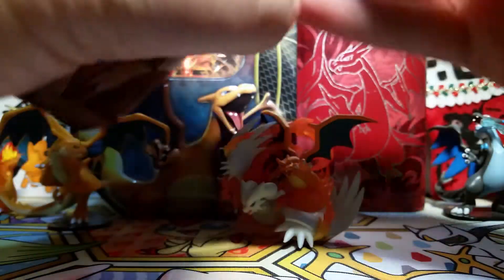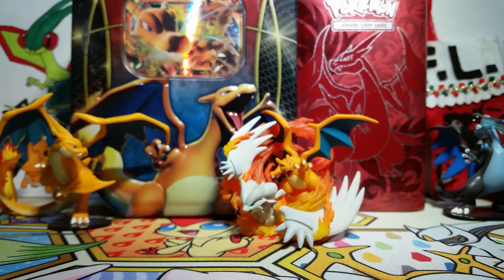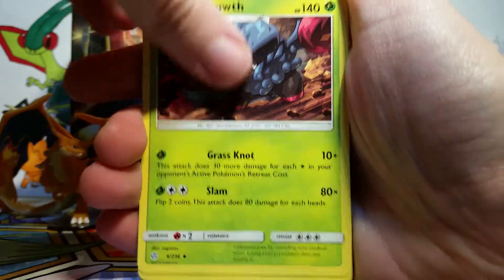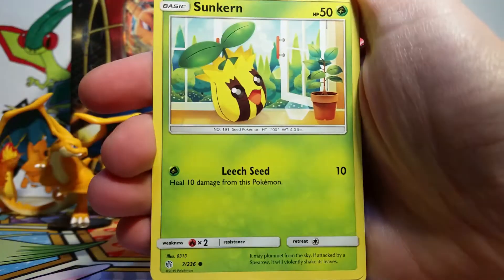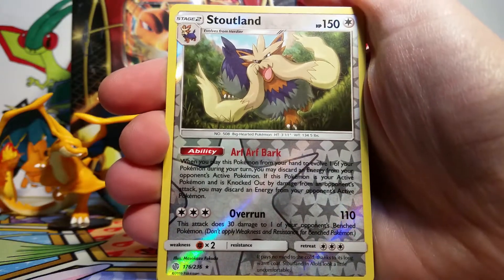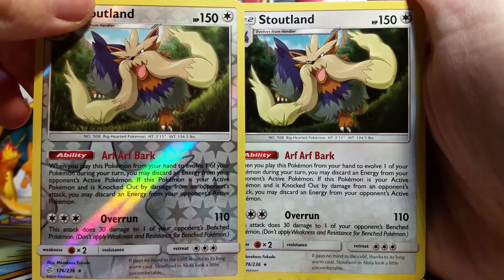Here's our last pack. I took a second to clean up all the cards that fell down - I'm sure that the camera caught all of that. But here we go, hoping for some last pack magic, maybe something like a full art. We got Lillie's Full Force, an Alolan Sandshrew, a Ponyta, Sunkern, Cosmog, a Psyduck, a Stoutland Reverse Rare - that is sweet - and then our final rare is a Stoutland Holo. We got two Stoutland in one pack!